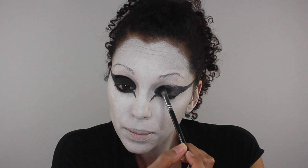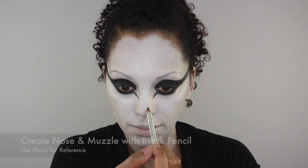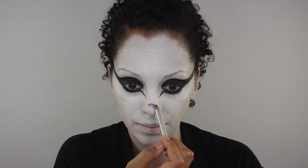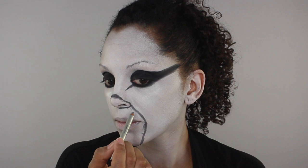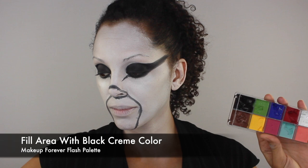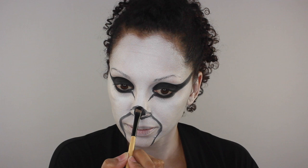Next I'm going to outline the nose and muzzle area with my black pencil. Since this is a larger area to fill, I'm going to use the black shade from my Flash Palette — but use whatever black cream makeup you have. Now using a large shadow brush, I'm setting this area with black eyeshadow.